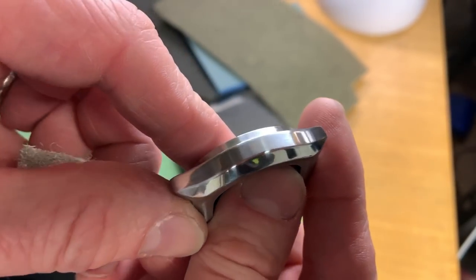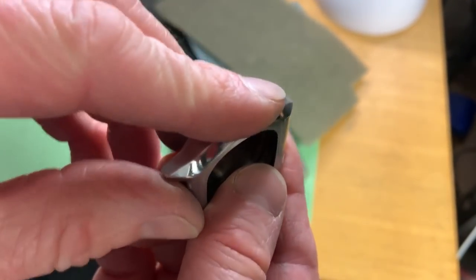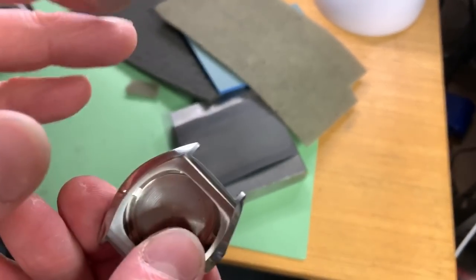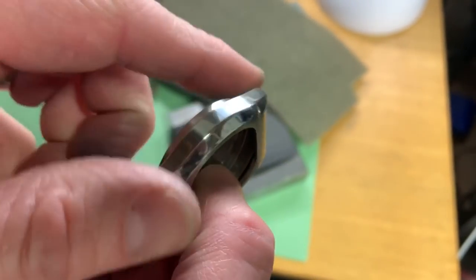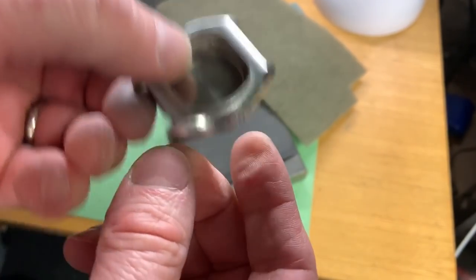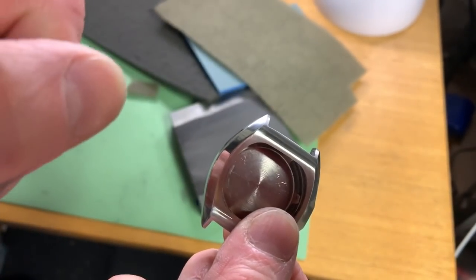Rather than keep showing you every stage in real time, you kind of get the picture now. I'll repeat the same process on the other side, and then the next part of the video — which for you is an instant away but for me might be a day or two — will be the polishing. I'll show you exactly what I do to finish the last bit, and then we're done.